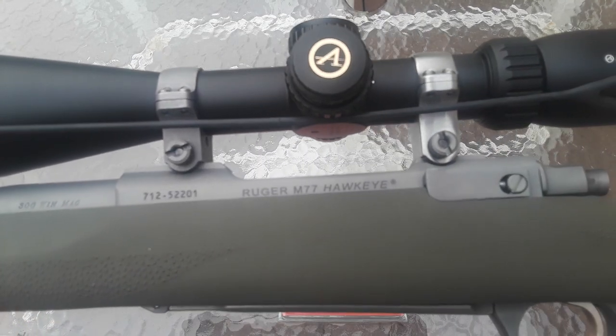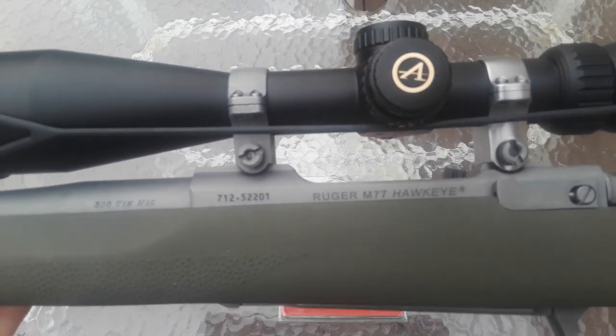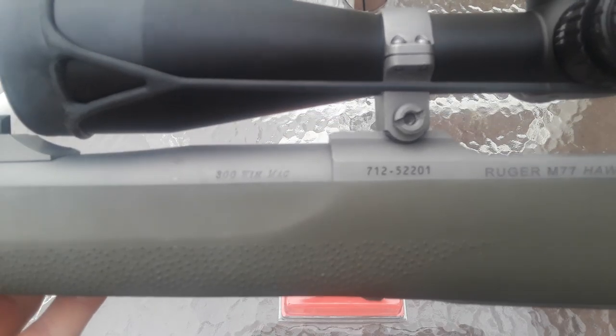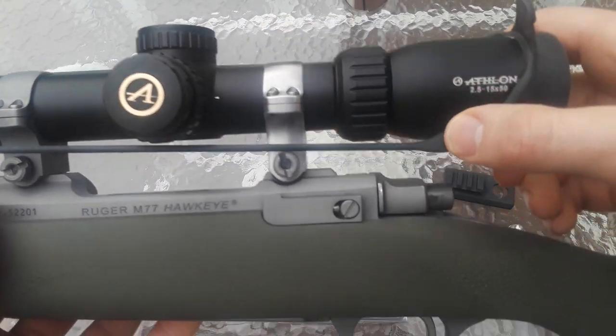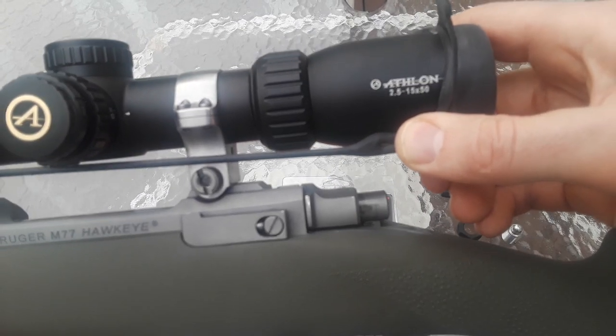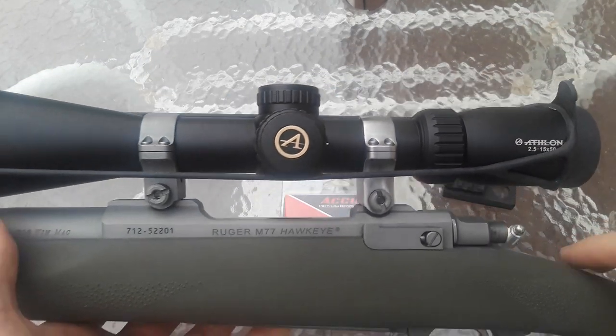This rifle is a Ruger M77 Hawkeye Alaskan in 300 Win Mag. I have an Athlon Midas HMR 2.5 to 15 by 50 scope on it.